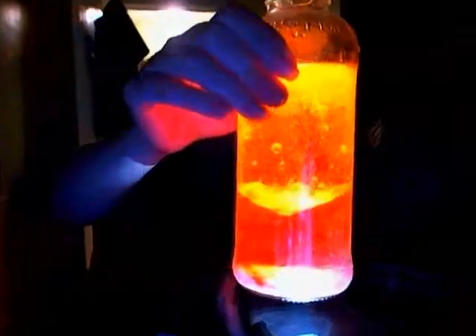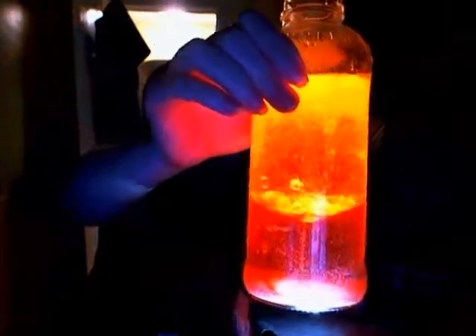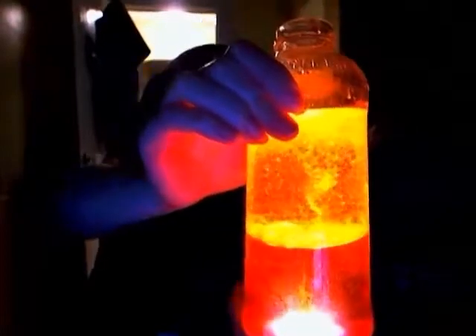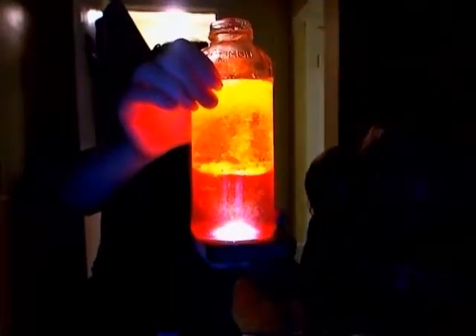Let's put our flashlight on it. Here — Rowan, go turn the lights out.